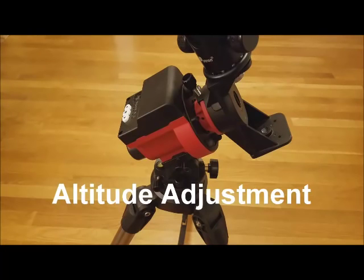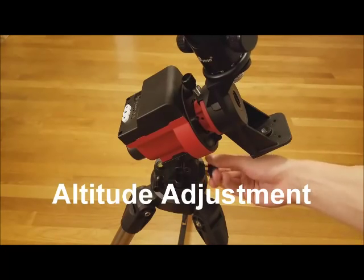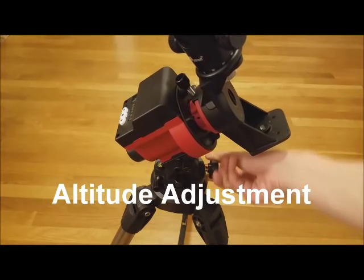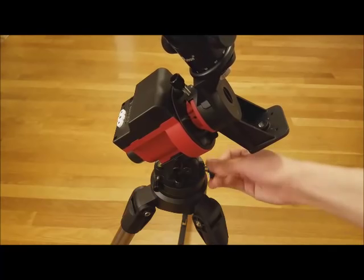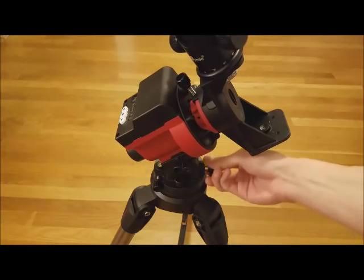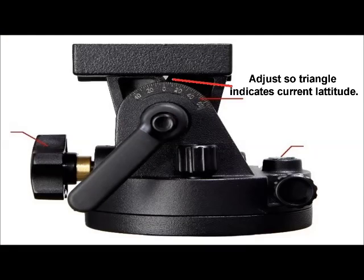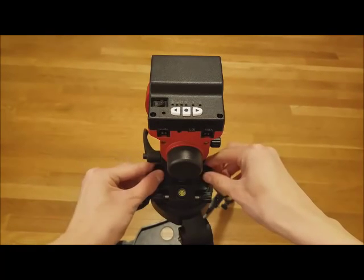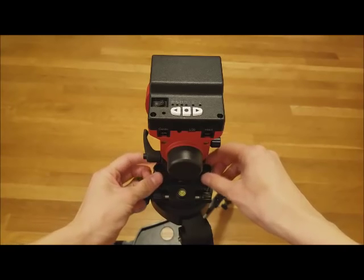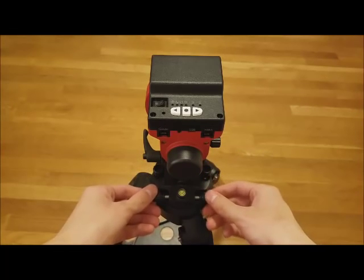To adjust the altitude, simply turn the knob on the back of the mount. After adjusting, this small white triangle should indicate your current latitude. To adjust the azimuth, unlock the azimuth blocking knobs by turning them slightly counterclockwise, then turn the two azimuth adjusting knobs.